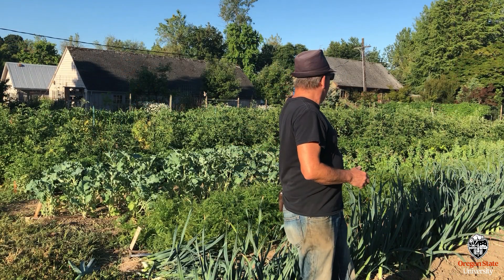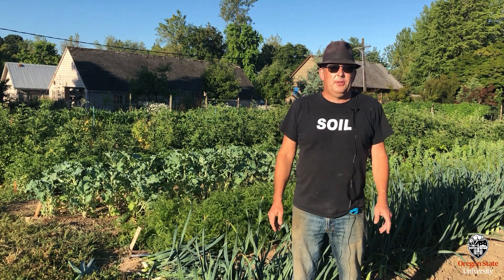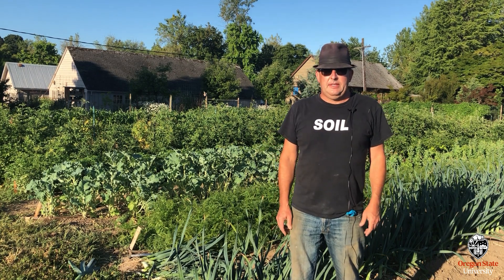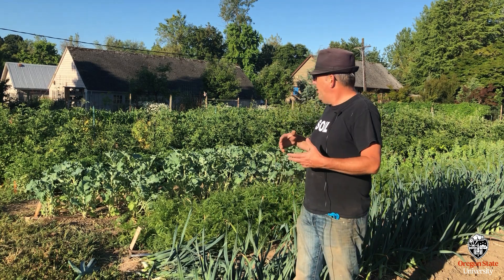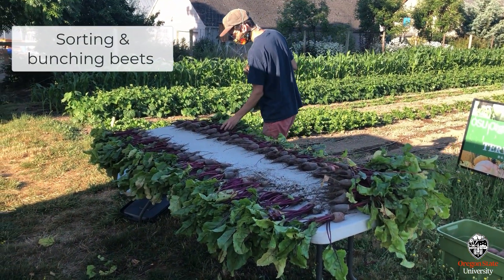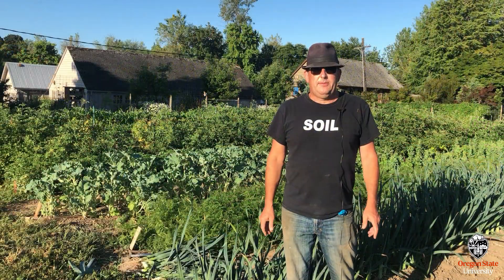All these crops get put in and they're all pre-sold through a CSA. We have 41 customers this year, and just a crew of seven students and myself and a few volunteers harvest all this stuff, package it, and get it ready for sale. All the money we get from those CSAs just goes to pay these students for the summer.